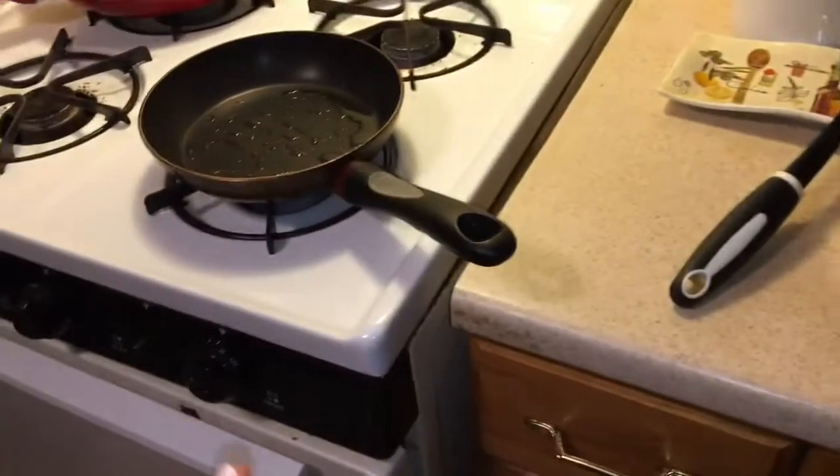I also have a pan heating up over here. It's over low-medium heat with a little bit of coconut oil in it.